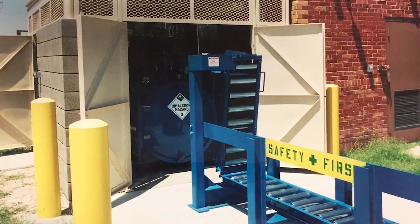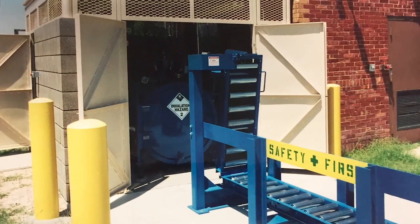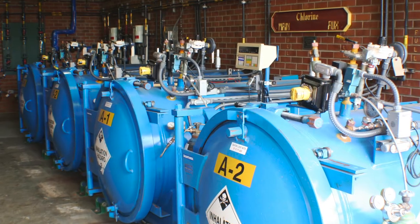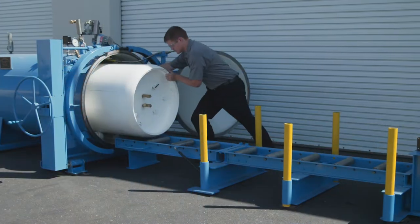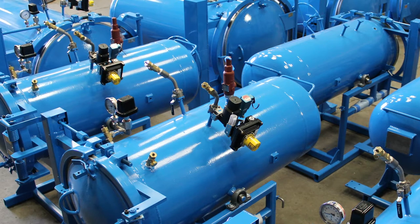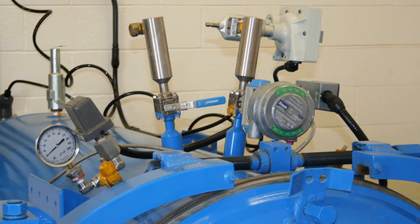All warnings and instructions in this video must be followed and understood by all personnel involved in the installation, loading, unloading, operation, and maintenance of the Clortainer. Clortainer can also be used for anhydrous ammonia and sulfur dioxide mitigation.